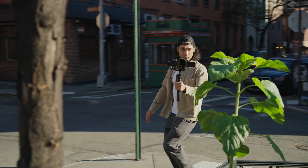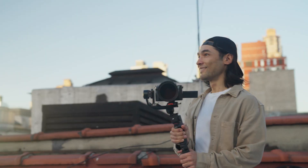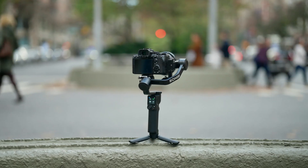Take it anywhere. Tackle any shot. Adapt to any moment. Move light with the RS3 Mini.